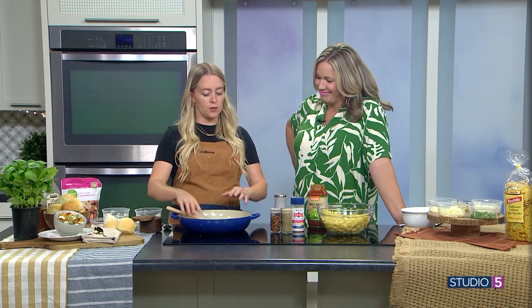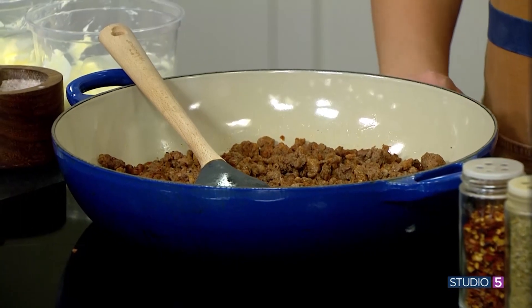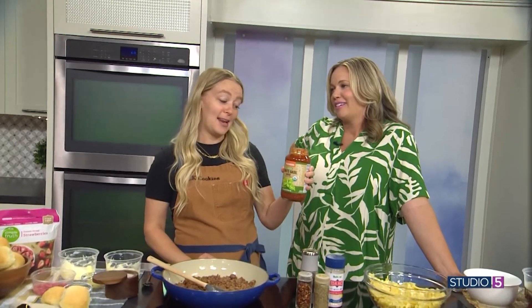This is truly an easy weeknight dinner, comfort food style. We have all the same components of lasagna — we've got our meat here. We're using ground beef and Italian sausage for a little extra flavor. We brown the meat first and then we're going to add our sauce. You could make a homemade tomato basil sauce, but the ones from the grocery store are pretty good.